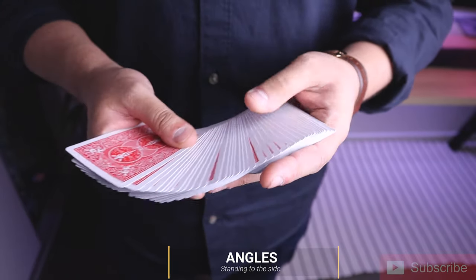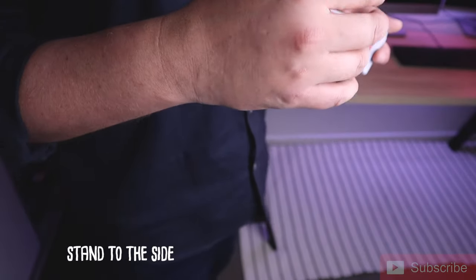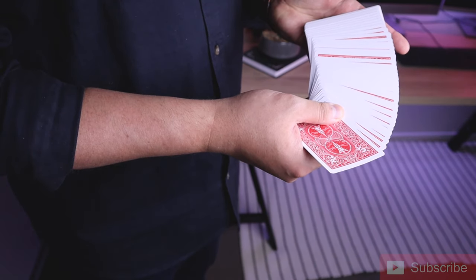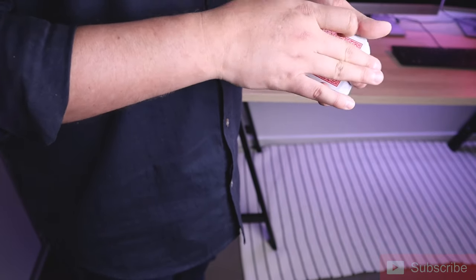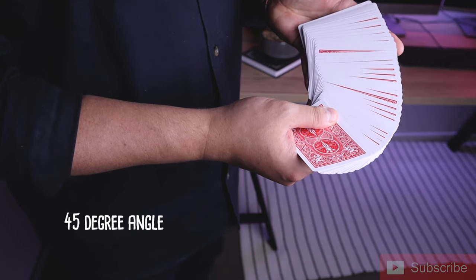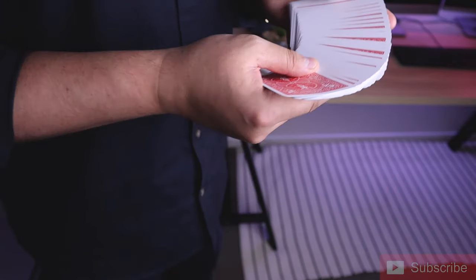Now let's talk about the angles. Obviously you can't do the move directly in front of a spectator — a little bit obvious. So you want to turn to the side with your free hand facing or nearest the spectator. You want to angle the cards down slightly when you're doing the pass — you don't want to hold them up flat because you'll see that it flashes. But if you turn them down towards about a 45-degree angle you'll see that it's invisible. So those are your angles — not like that, but like so — and then you execute the pass.